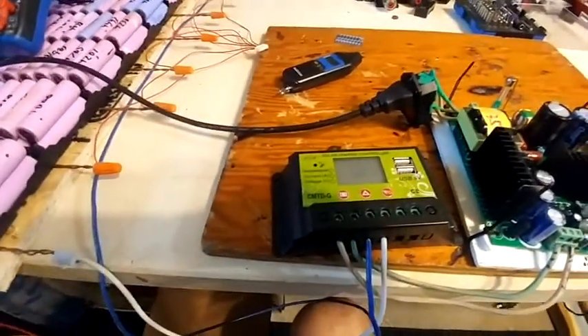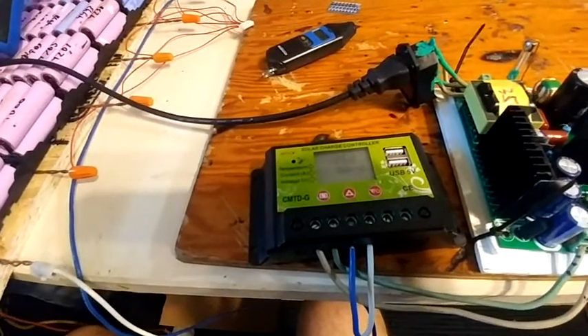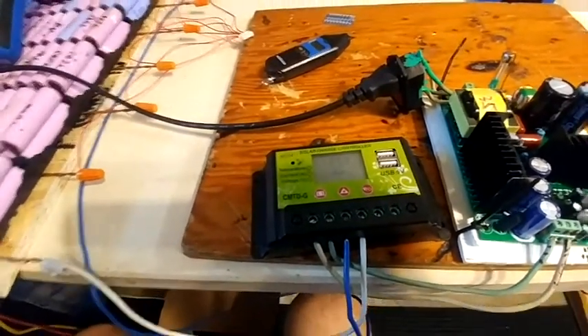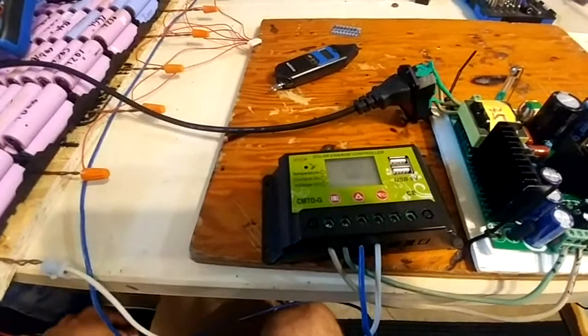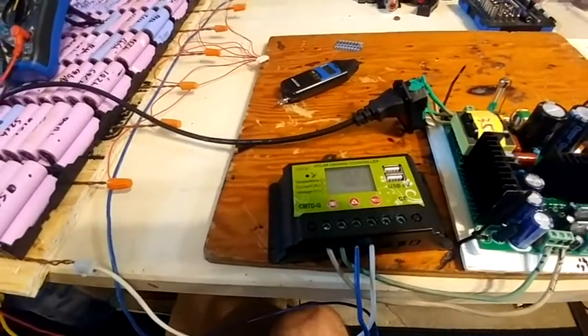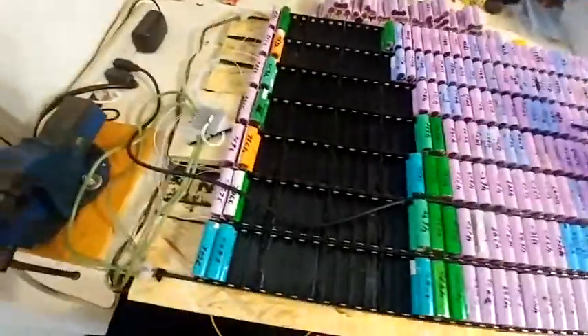25.3 volts. It's been running for quite a while now. I don't bother timing it because this is just an initial test. I'm going to charge it up to full and then plug it into my big computer and play PUBG for a bit — maybe today. Canada Day is coming up so I'll be gone. We'll see what I can do.